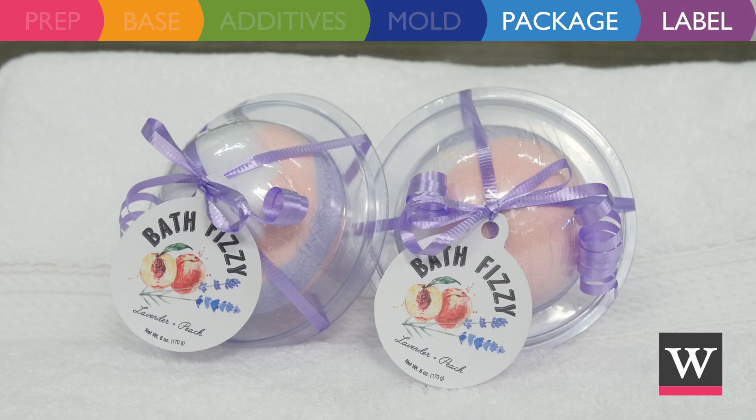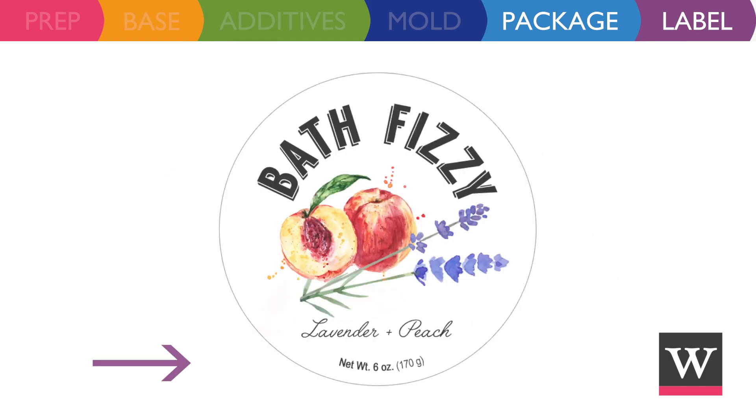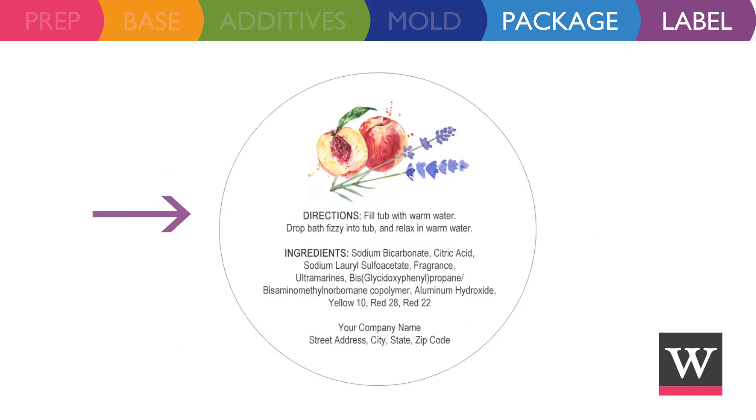Labels add a nice finishing touch and keep your product compliant with the FDA. The label should include the product name, net weight size, directions for use, ingredients in descending order of predominance, and company name and contact information.